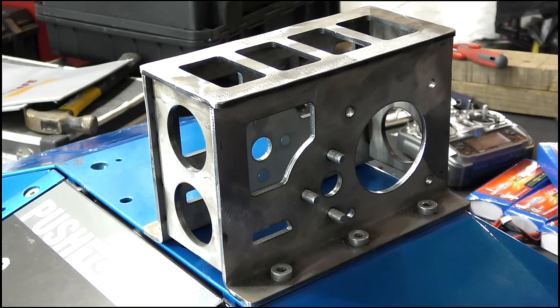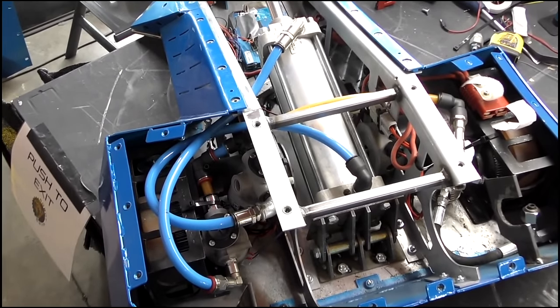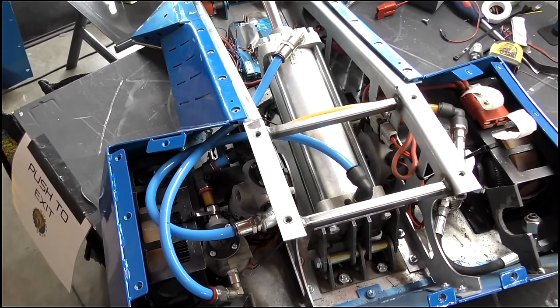Just like the bulkheads, the gearbox is laser cut to lose weight. The motors used are A4300 Amp Flow 24 volts, which spin at 4000 RPM. We get 4 horsepower from these on 24 volts.